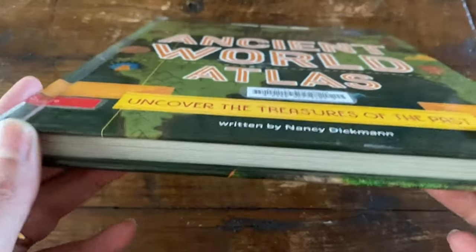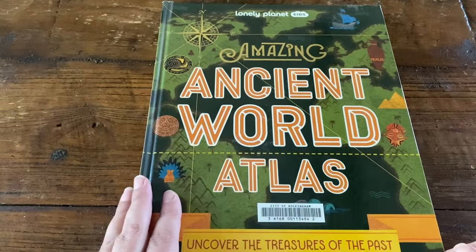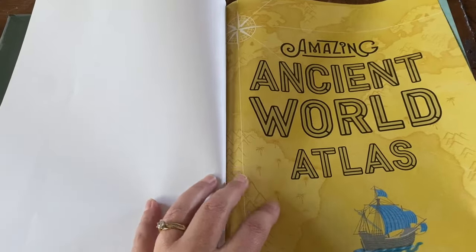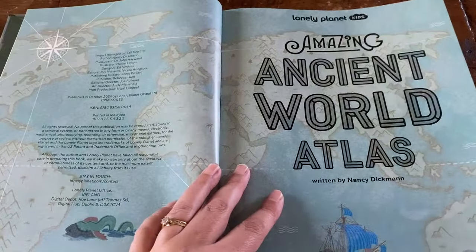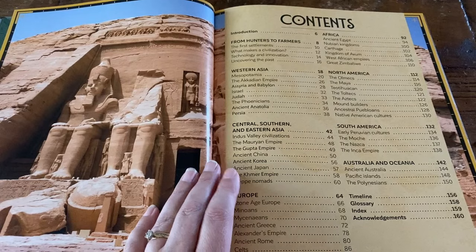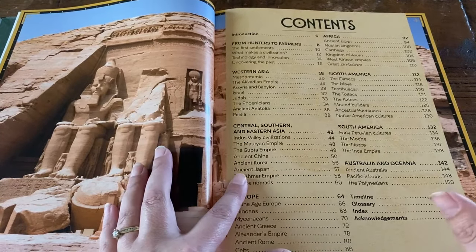This is a hardcover book — you can see the thickness and the size of it for my hand. I love Lonely Planet books, so this is another great one. It will have information, photographs, and some illustrations as well.